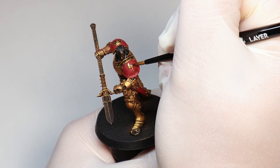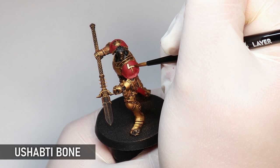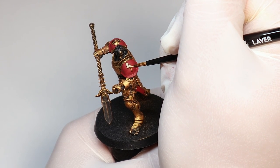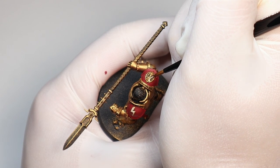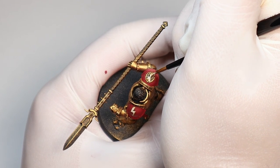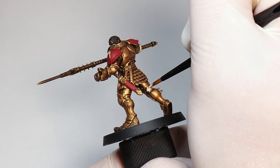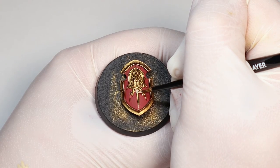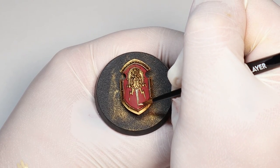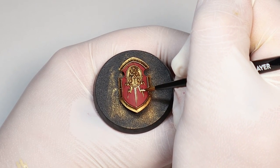Now moving on to the white, which I'm base coating with Shabti Bone. This is the secondary color so I'm painting details and other bits with it, and all the areas are small so it's easy to go straight to the bone rather than building up with darker colors. I'm also painting the undergarments white as I felt this fits better with the theme of these angelic warriors and the Spartan and Roman look of red and white robes, though it will add a bit more time compared to painting them black or dark brown.